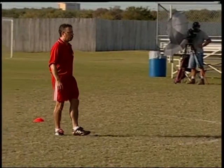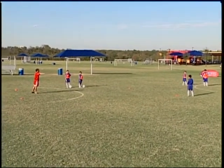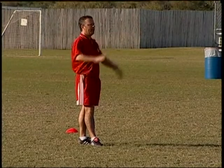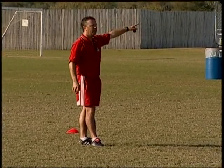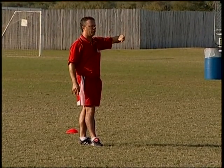This is called junkyard soccer. Blues, all this area in here is your yard. Orange, all this area in here is your yard. When I say go, kick your ball into the other team's yard. We're going to go for a set time of one minute. The team with the most balls in their yard loses the round.